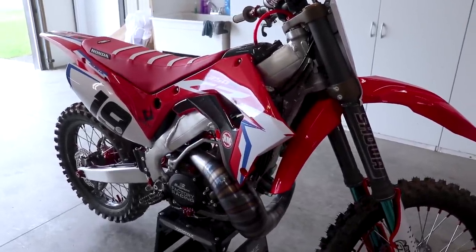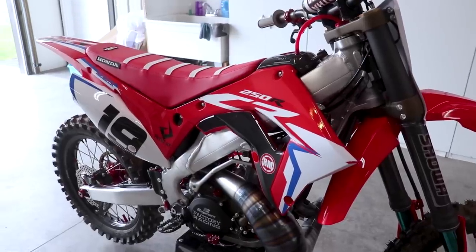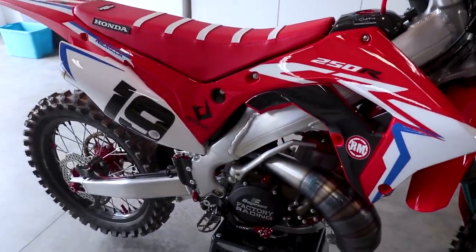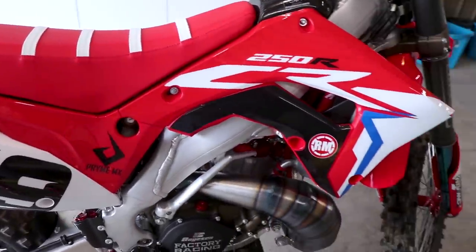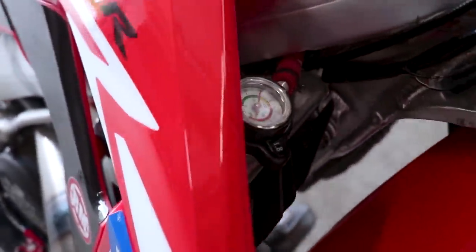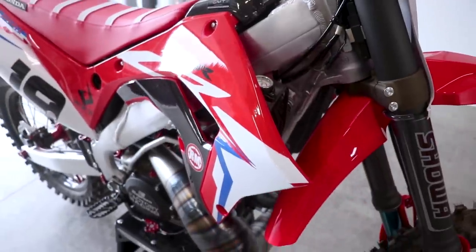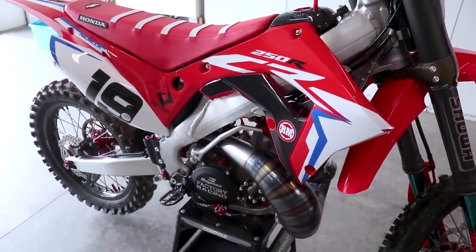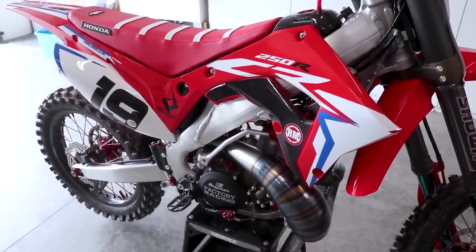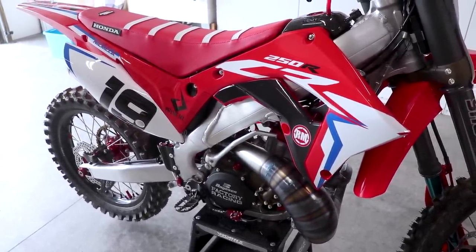Pretty excited with how this thing is running out on the track. I should probably let it cool down for a little bit though — I was really giving it the berries on those starts, probably not the best idea with a completely fresh bike. But couldn't resist having a little fun. I wonder what we got the temp up to — let's say around 150. That's pretty good; not overheating it or anything. So at this point I'm going to let it cool down completely, do a compression test, check the plug again, check all the fluids, and then we're pretty much all broken in.